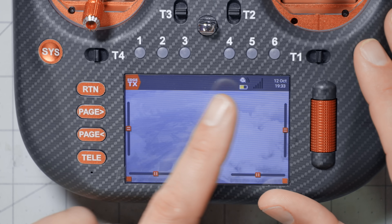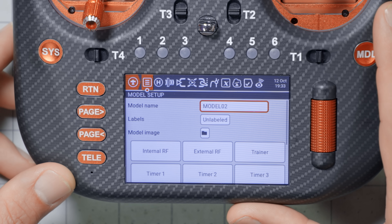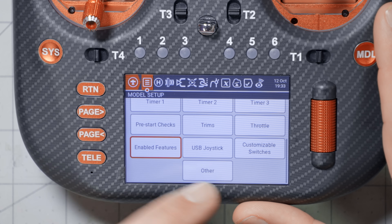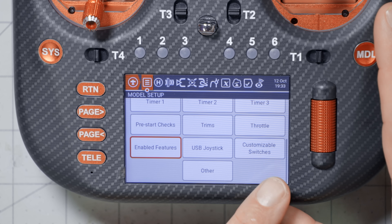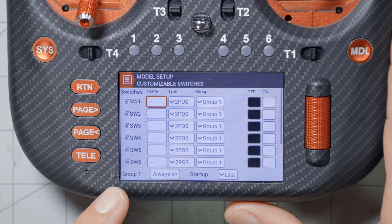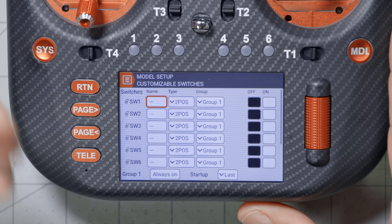To configure these switches, press the Model key on your radio and go to Model Setup. If you scroll down, you should see an option for Customizable Switches. I'm doing this with the RadioMaster T15 because it has a nice big beautiful colored touchscreen, and the touchscreen is right next to the six-position switches so you can easily see what I'm doing and what the effect is.